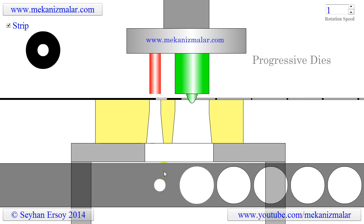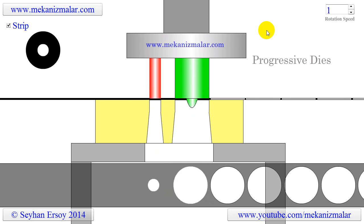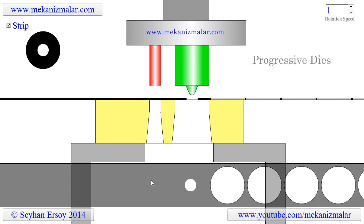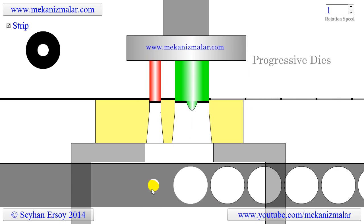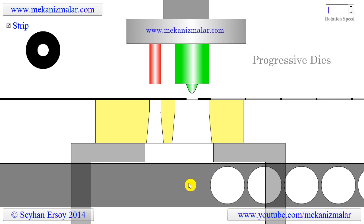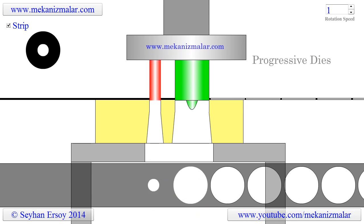Progressive dies are much simpler design-wise, but require more precise manufacturing methods. They usually operate much faster than similar-purpose compound dies. These dies are also more expensive to manufacture, and the number of pieces to be produced should justify the additional expense.